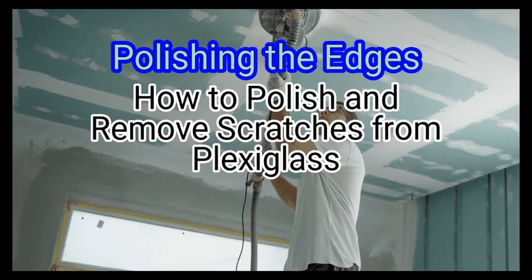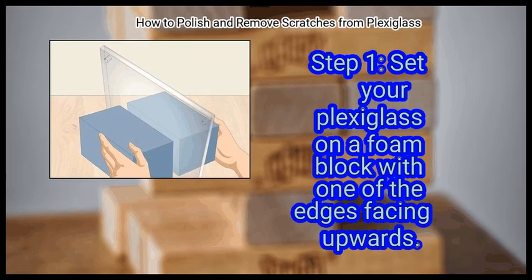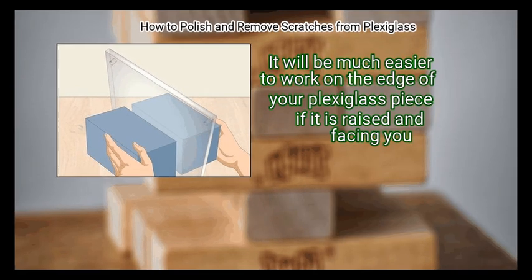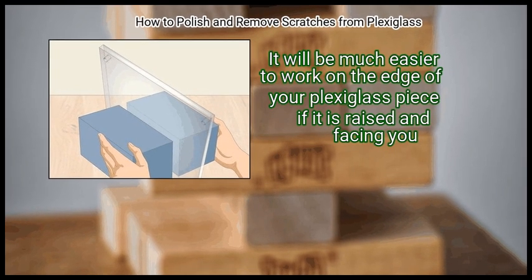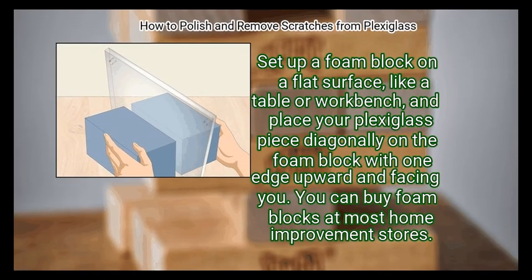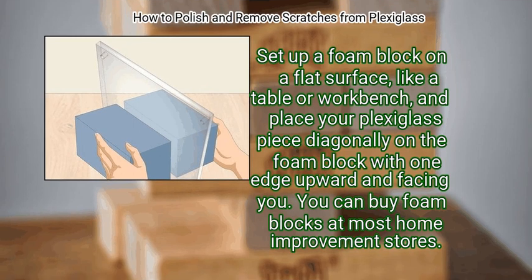Method 3: Polishing the Edges of Plexiglass. First, set your Plexiglass on a foam block with one of the edges facing upwards. It will be much easier to work on the edge if the piece is raised and facing you. Set up a foam block on a flat surface like a table or workbench, and place your Plexiglass piece diagonally on the foam block with one edge upward and facing you. You can buy foam blocks at most home improvement stores.